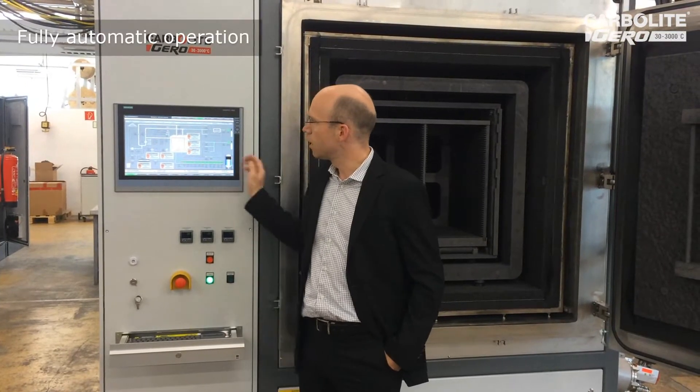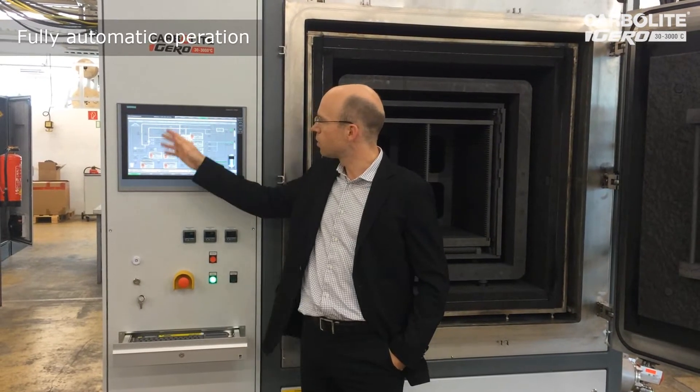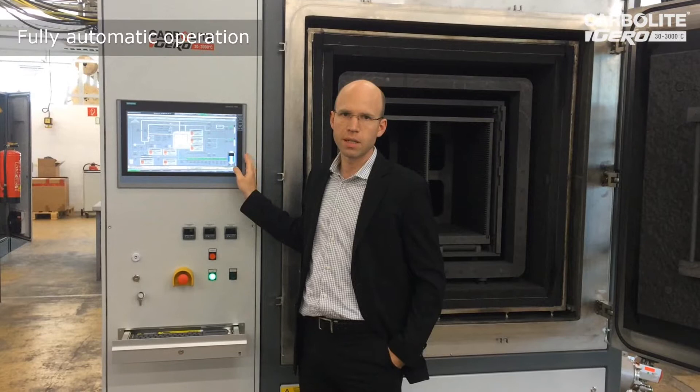Here you see the visualization of our fully automated system. You can operate the furnace fully automatically from this screen.